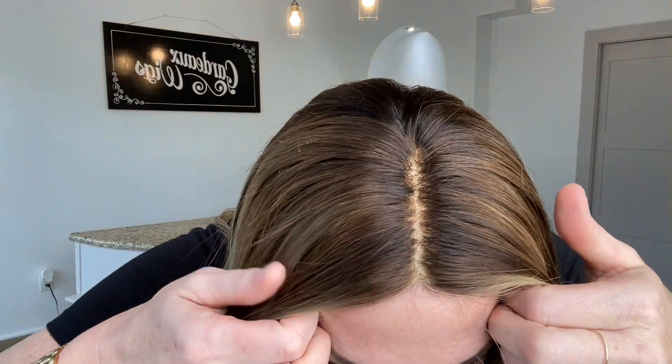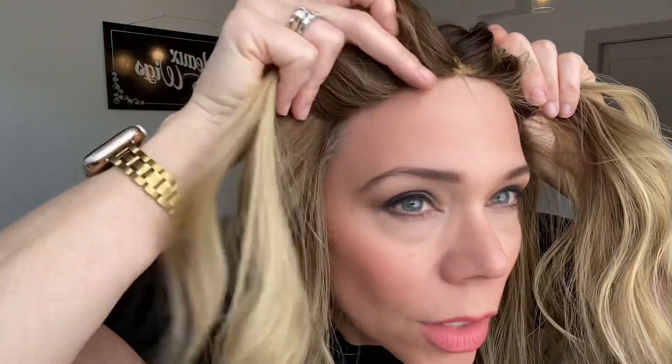Hey everybody, it's Rachel here with Gardo Wigs. Right now I have on a gorgeous Gardo Deluxe fully hand-tied cap with no lace front. We have customized the color — this is neutral and warm tones through this wig with bleach knots. The front lay is very flat.